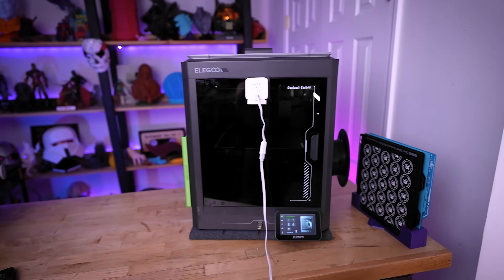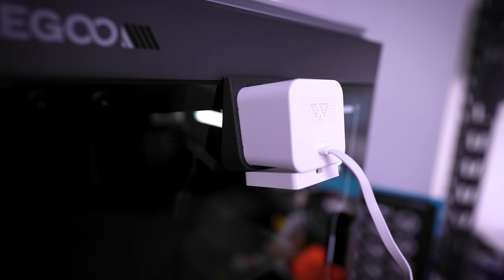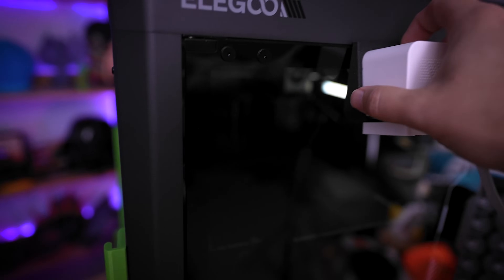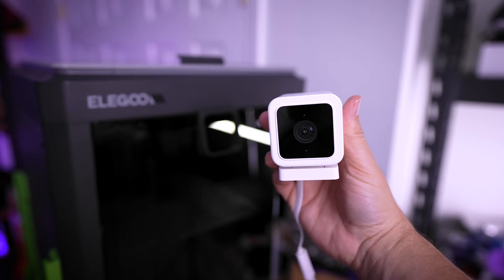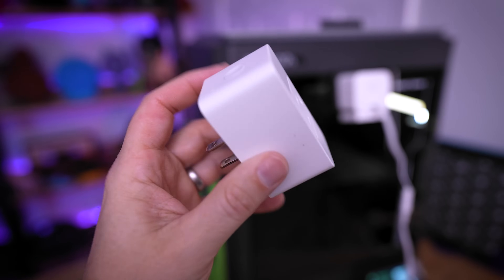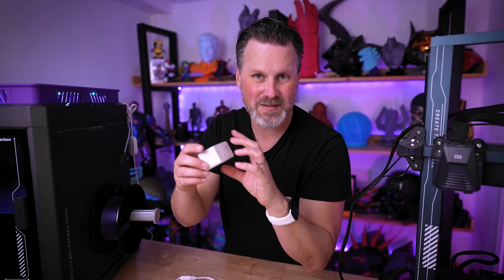In the past for remote monitoring my 3D printers, I've done a really roundabout way of setting this up using multiple different apps and technologies. The first is a Wyze camera — I utilize the Wyze app and point it at the 3D printer to remotely monitor it. I also plug the 3D printer into a smart plug so I can go into Home Assistant on my phone and, if the print is failing, kill the power to the entire 3D printer.